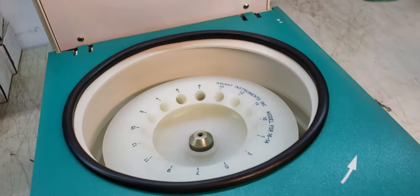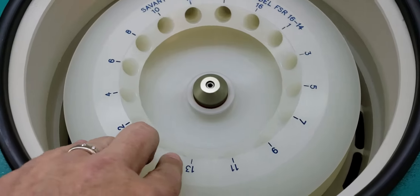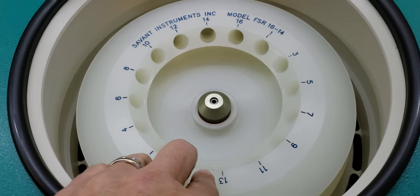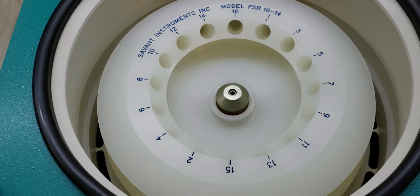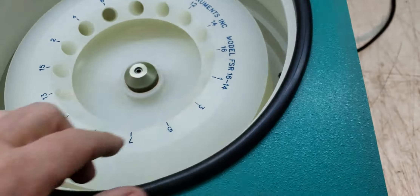Maybe it's this one — there you go. So there's the top open. You can see it's got a Savant Instruments model FSR 16-14. I imagine that means... no, it doesn't have 16.